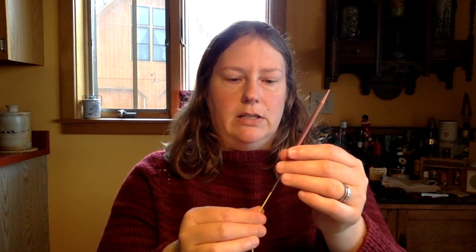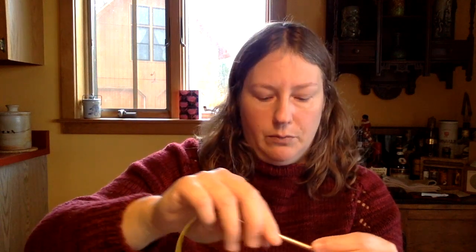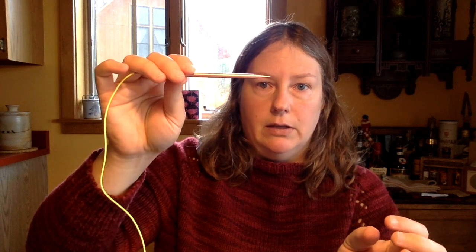I knit a sweater on these needles with Aran weight wool and didn't have the snagging problem — but a thinner yarn might be more at risk. I did like the finish: nice and smooth, and the tips are very pointy with a dramatic taper, so they'd be great for lace, cables, or complicated stitches. They are a better monetary value than the Dyak Craft — less expensive, and 11 pairs versus eight — at about $210 US, or 189 euros, since they're an Irish company, with free international shipping.